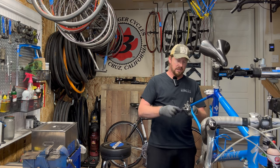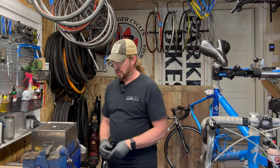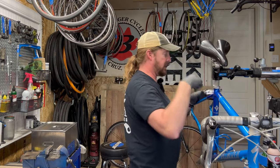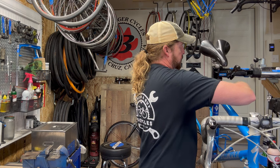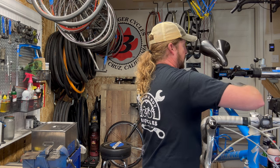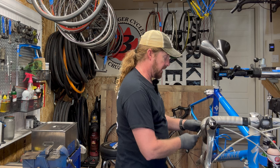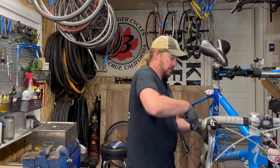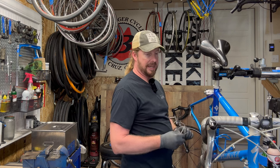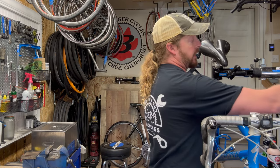Looking at the derailleurs — just a little dirt, nothing really too overly concerning. Adding cables and housing kits — for the good stuff it's around $40 for the brakes and housing. So we're putting ourselves at about $140 for parts. Let's say $120 to $140, and the labor for the rear hub overhaul will be added to the tune-up portion.